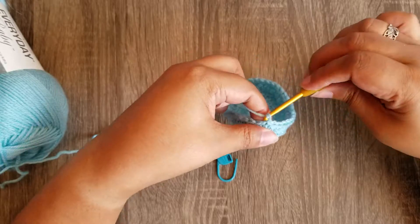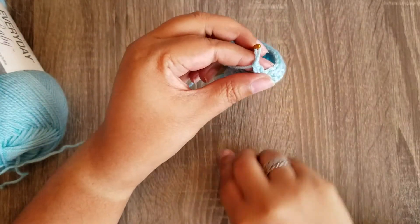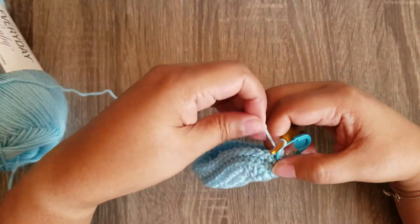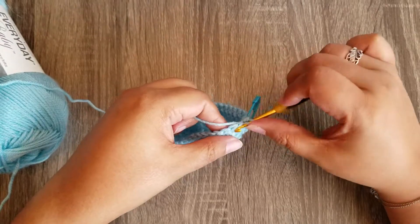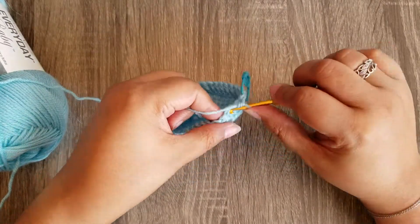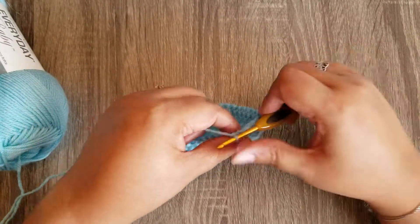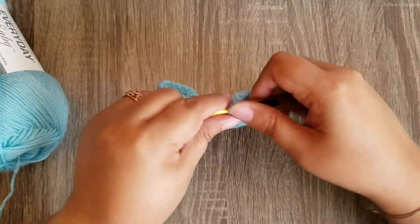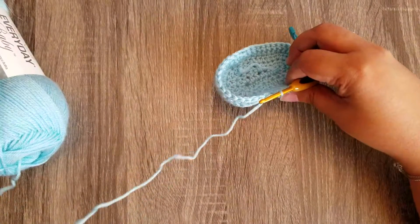For round six, chain one, single crochet in the same stitch as your chain one, and place your stitch marker. We're going to start with a single crochet two together: insert your hook, draw up a loop, insert into the next stitch, draw up a loop, yarn over, and pull through all three. Then single crochet in ten. Then half double crochet two together twice: yarn over, insert, draw up a loop, yarn over, insert into the next stitch, draw up a loop, yarn over, insert into the next, draw up a loop, then draw through all five.